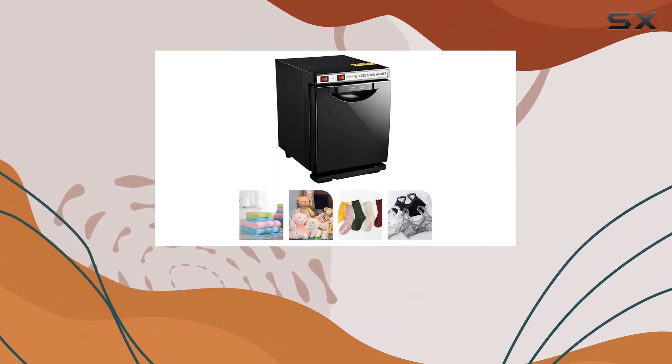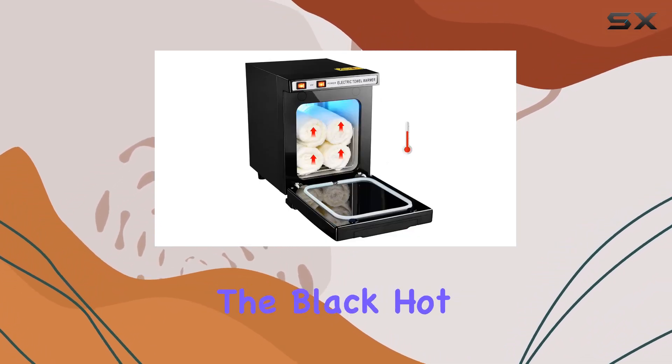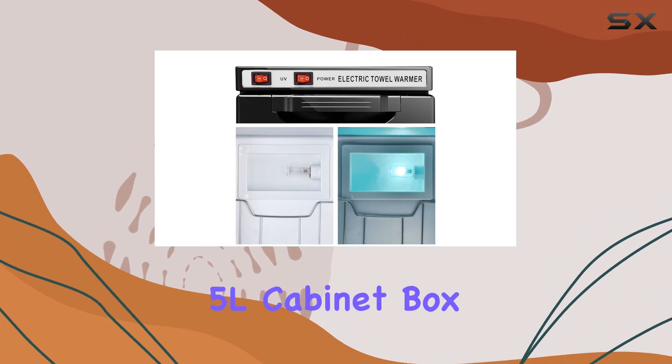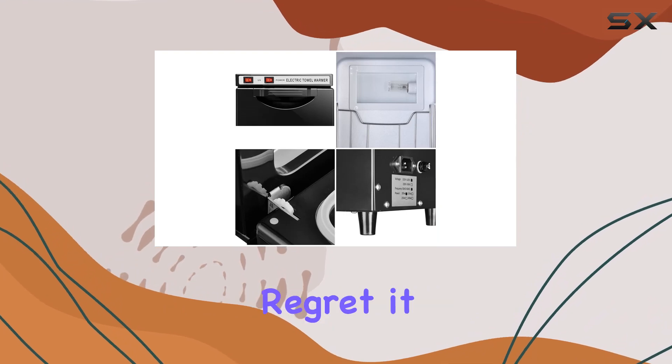In conclusion, if you're in the market for a towel warmer that's efficient, convenient, and reliable, look no further than the Black Hot Electric Towel Warmer Mini 5L Cabinet Box. It's a game-changer, folks. Trust me, you won't regret it.